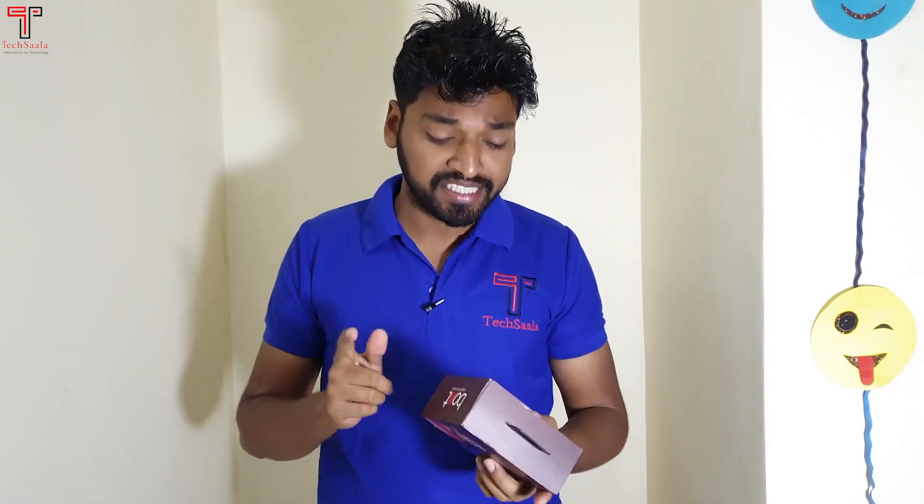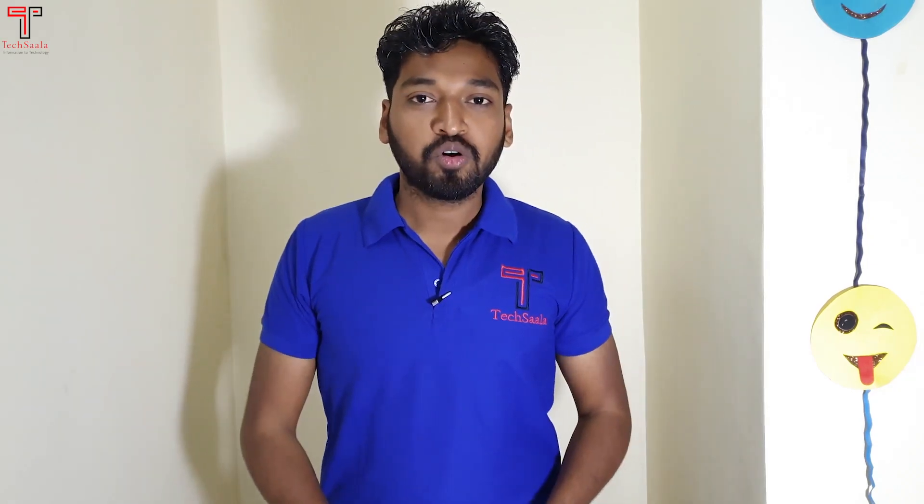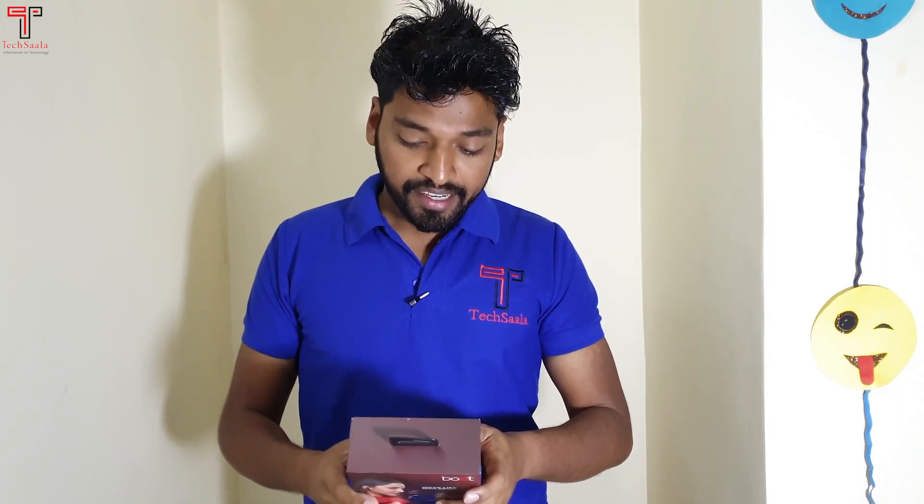This earphone is very trending — this type of wireless TWS truly wireless earphones. People are basically following the Apple AirPods. Recently, we saw the Realme AirPods, which is exactly a copycat of the AirPods. And here we have the Boat Nirvana AirDops 291.